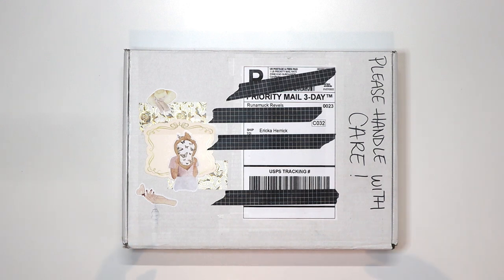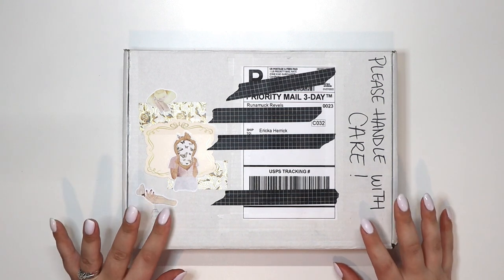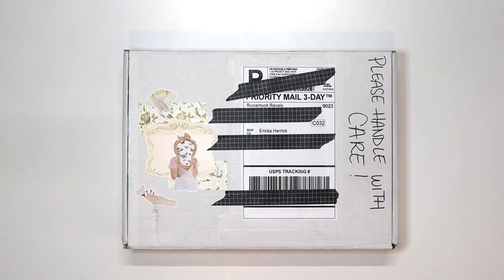I got the small box from her. She was running a sale — 15% off. This box was originally $80, but I paid $68 because of the sale, and that included shipping. I'm really excited to see what's in here, so let's open it up and take a look.